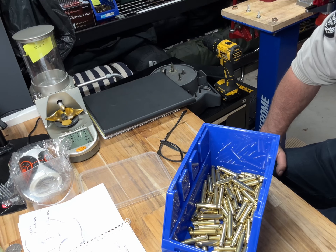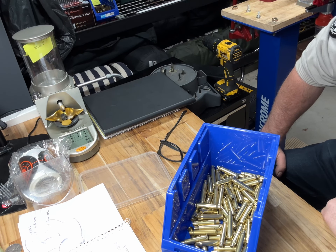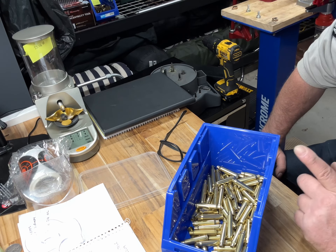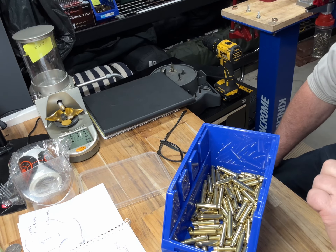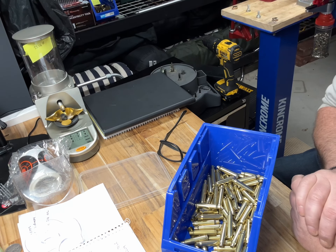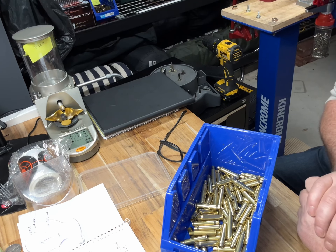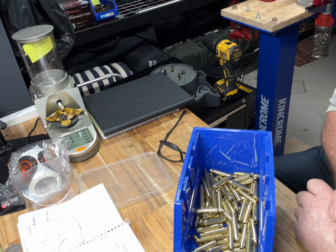In less than four and a half minutes I deprimed 80 pieces of brass — that's pretty quick. I always stop at number 10 because on the last two you've got to go slower, as there's no weight on top of the brass and it tends to topple over. If you stop at 10, keep topping up, and on the last two just go slow, you'll get through them. That's my little tip for today.